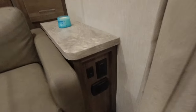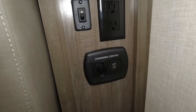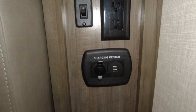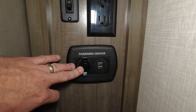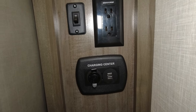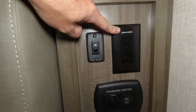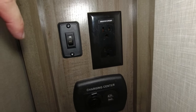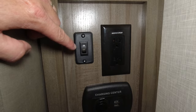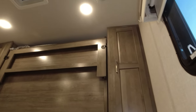On this side you have a control panel of sorts. There's a charge center with a 12-volt plug and two USB plugs that run on the battery. You also have an inverter circuit — this camper has a 1000-watt inverter. And this is a light switch for the lights above the bed.